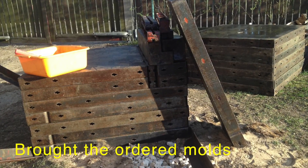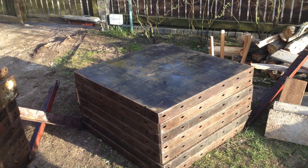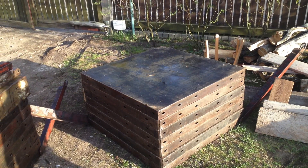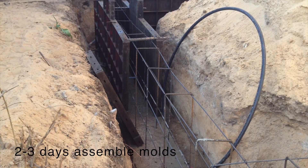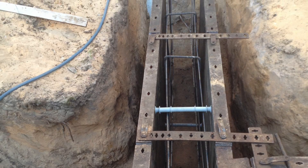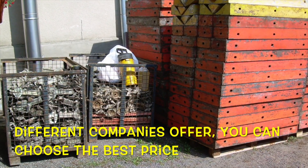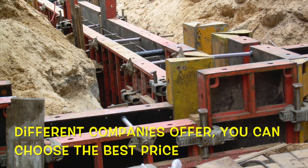We brought the ordered molds. For 2-3 people it takes 2-3 days to assemble the molds. Different companies give you different prices, so check this beforehand and rent for a week.